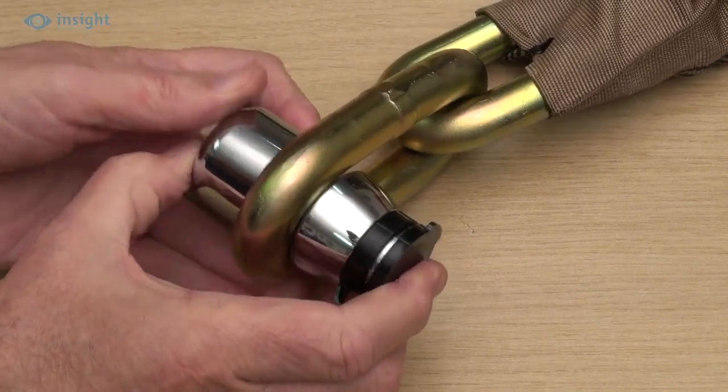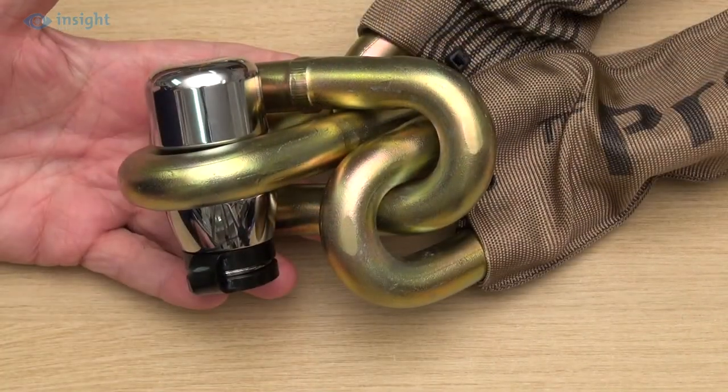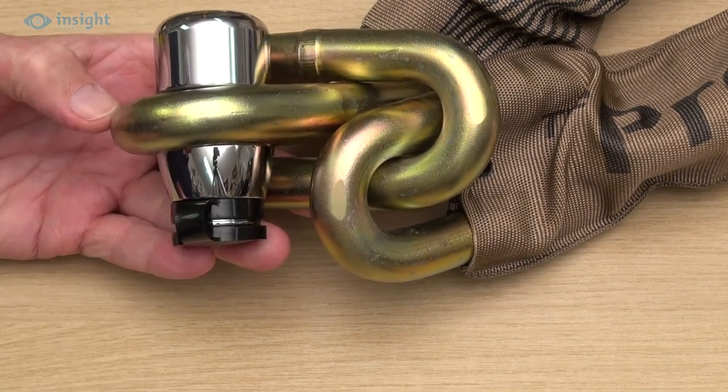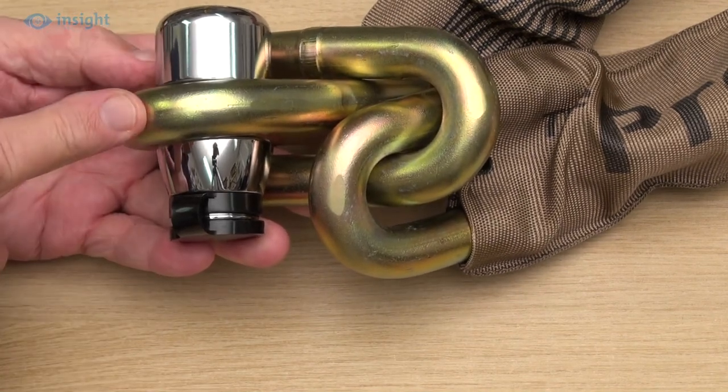And again, you can see how snug it fits. In use, the link at the leading end of the chain will pass through the link at the trailing end. The lock is then inserted to form a secure, closed loop.